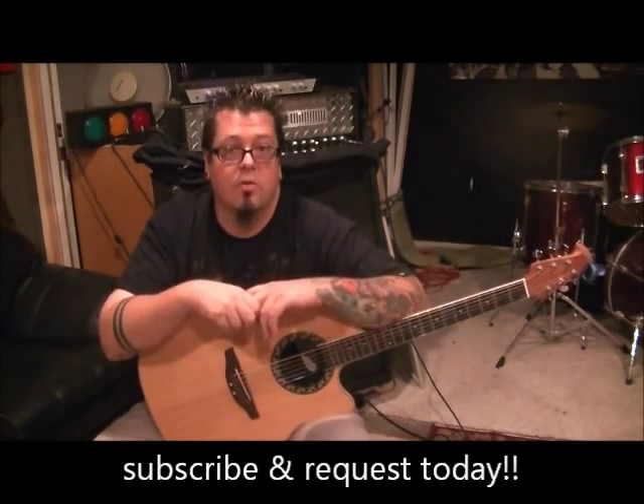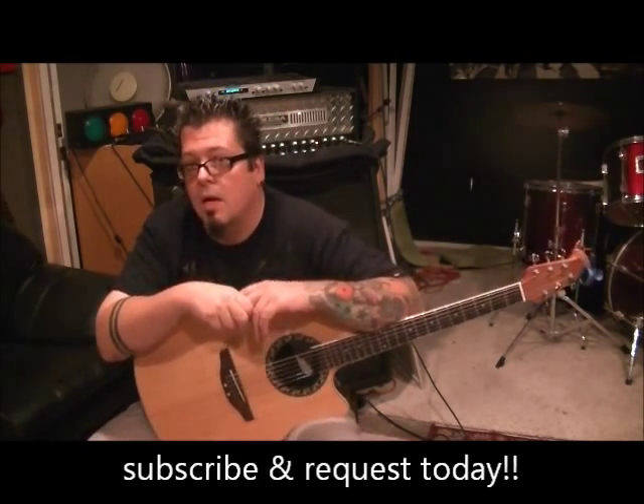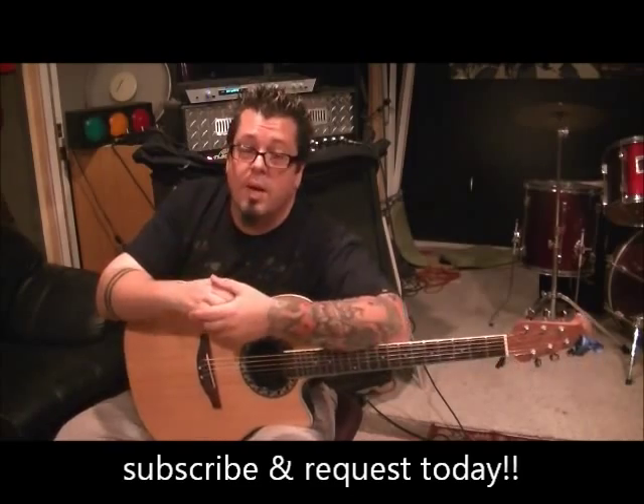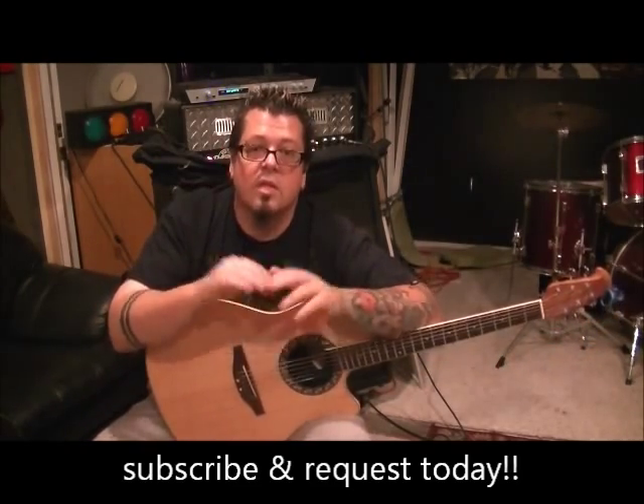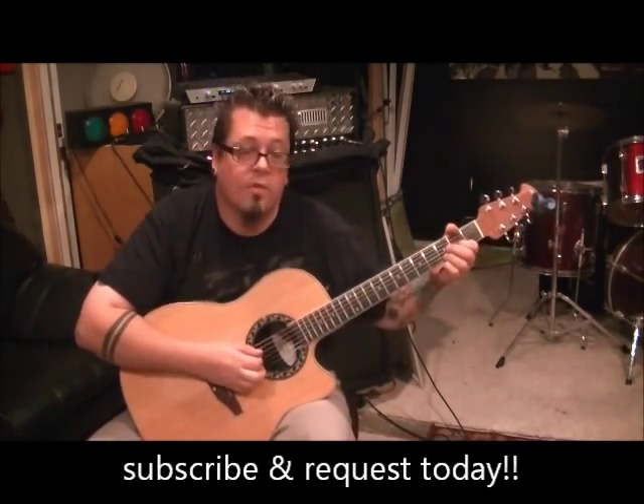Make sure you subscribe to my YouTube channel. Once you've done that, send me your favorite songs or requests and I'll get them out to you the same way the guitar players are actually playing them — that's my goal. Spread the word about me if you don't mind. Until next time, I'll talk to you later. Drop C sharp for this, okay.